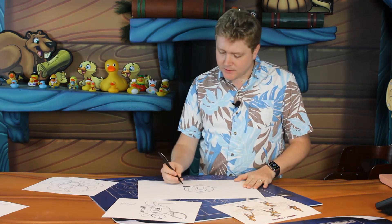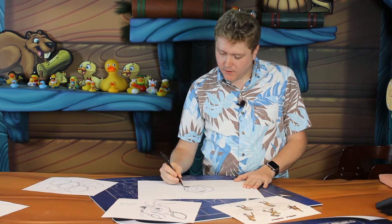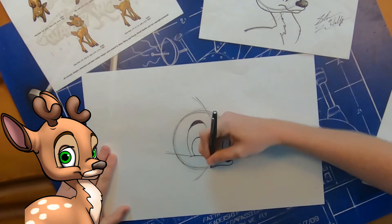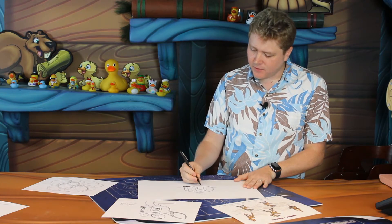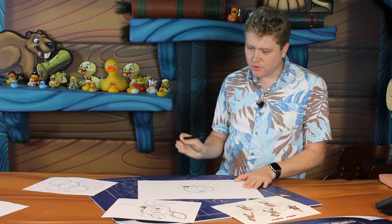Now we're going to start the bottom of his mouth and finish off that muzzle. His mouth shape is actually going to curve off the bottom of his nose in a very wavy line — a very wavy curve. You'll curve off the bottom, go up a little bit, then back down to create that nice wave, and then it curves back up to create his smile. It's a happy little reindeer. At the top of his smile, go ahead and do the smile line — it's the bottom of his cheek, just a little curved line. That finishes off that muzzle.